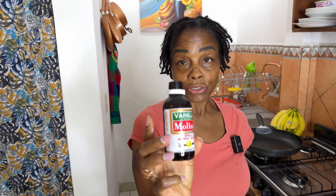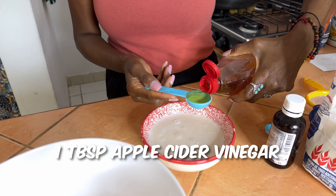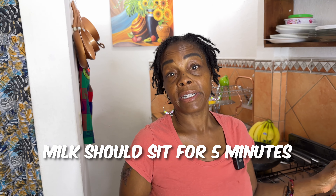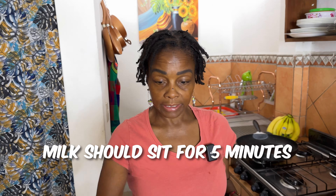I got my apple cider vinegar. You're going to add about a teaspoon of apple cider vinegar. Stir it together and let it curdle — just trying to get like a buttermilk, acidic feel to it. Let it sit for about five minutes, and then we're going to throw it in and mix everything together.